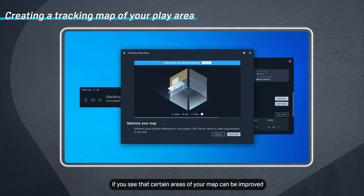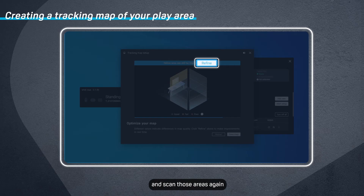After scanning your environment, if you see that certain areas of your map can be improved, click Refine and scan those areas again.